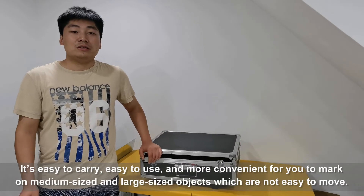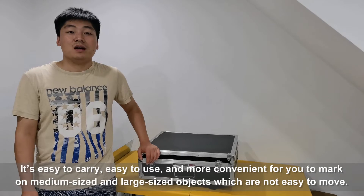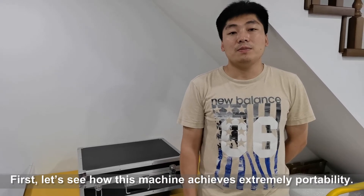It's easy to carry, easy to use, and more convenient for you to mark on medium-sized and large-sized objects which are not easy to move. First, let's see how this machine achieves extremely portability.